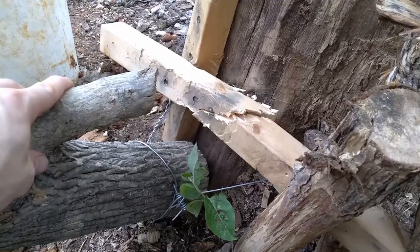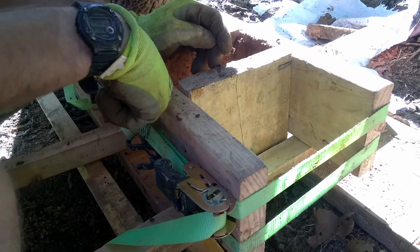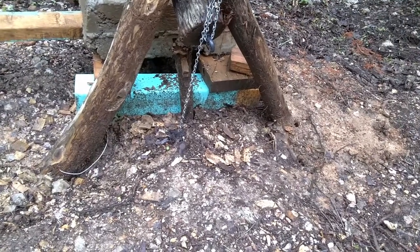Making a manual compressed earth block machine is actually a lot more simple than people make it out to be. I made one out in the wild with no problems. Well, my anchor point snapped, and it looks like this 2x4 was split. Both of these posts are in the ground 4 feet deep, and this machine is just pulling them straight out. Okay, maybe there were a few problems, but today I'm going to teach you how to make your own.